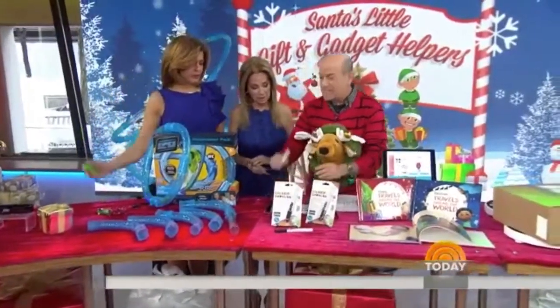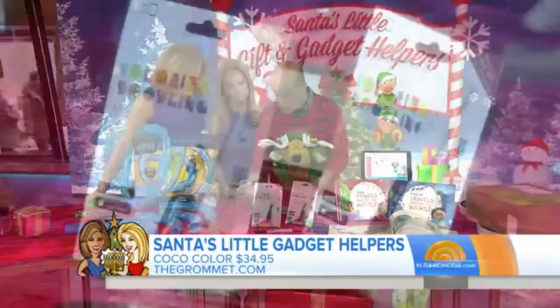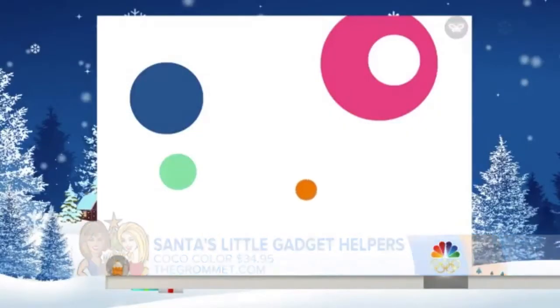This is Coco Color. It's basically this pen, and what it does is lets you write on any iPad or tablet, so you can make all sorts of cool colors and things. Right now I'm doing this ooze effect, which is pretty cool.